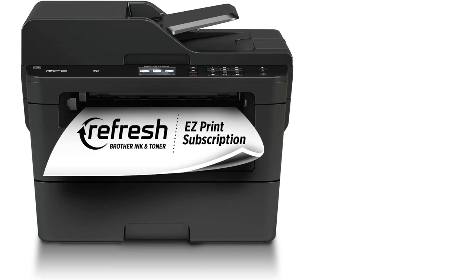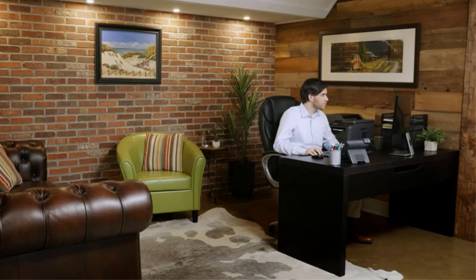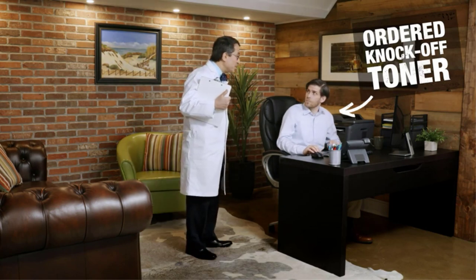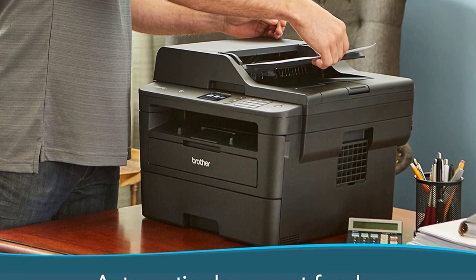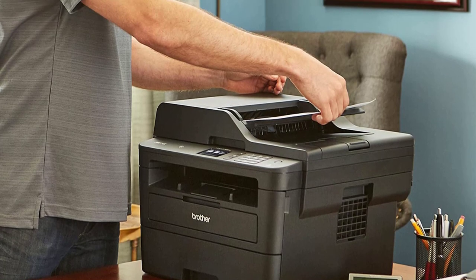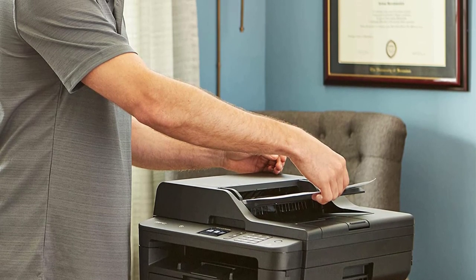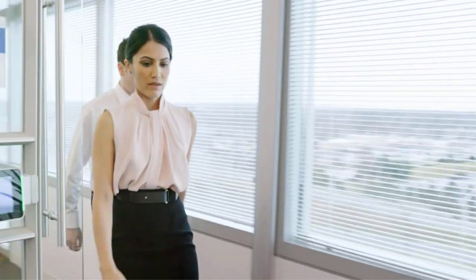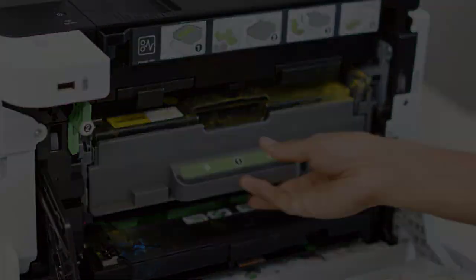The Brother MFC L2710DW gives you the same print quality and page yield, but it lacks NFC support and duplex scanning and prints slightly slower at 32 pages per minute. You can also get bundles with an XL toner cartridge, like the Brother MFC L2750DW XL, which might be cheaper than buying the cartridge separately. You can find more details about the variants in our full review.